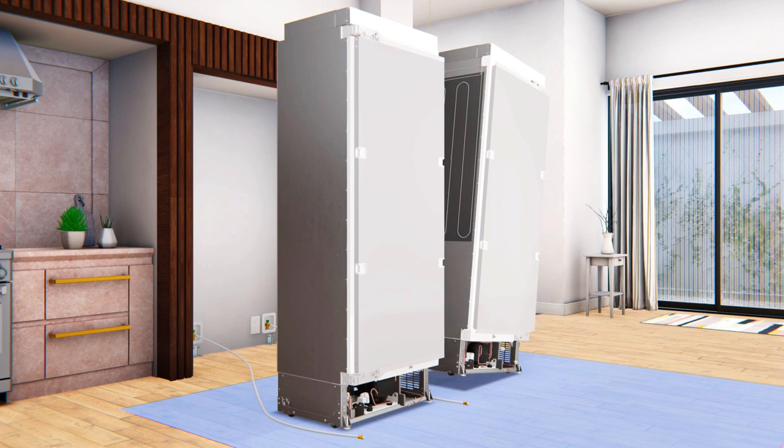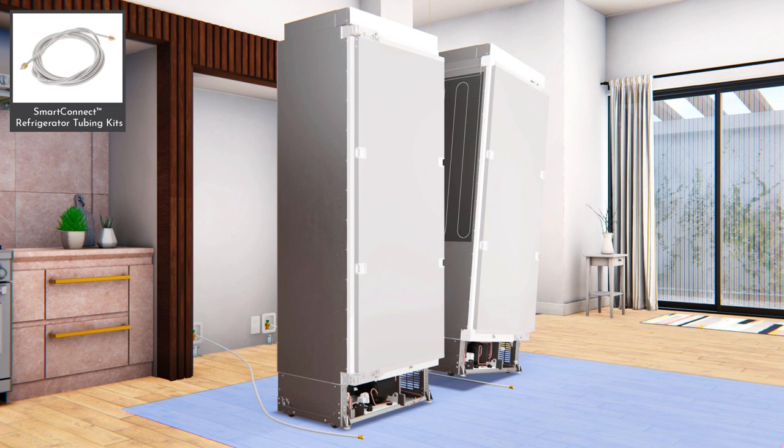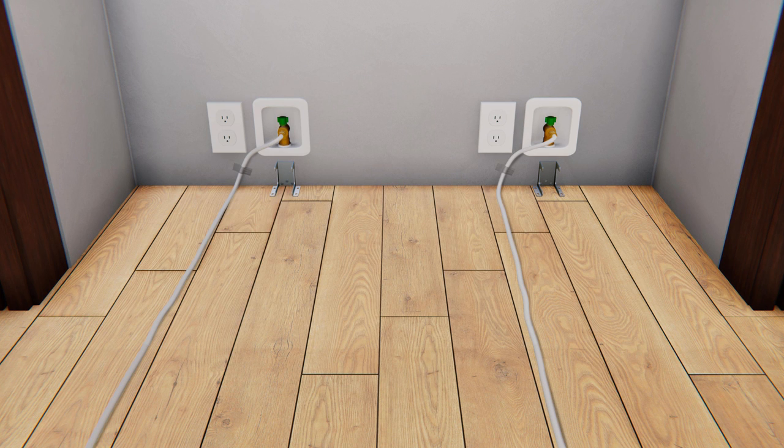Tip the unit gently on its side to route the water line underneath and to the front of the appliance. Only use GE Appliances approved tubing supplied in the Smart Connect refrigerator tubing kits or copper tubing. Tape the water line to the wall and floor approximately 3 inches to the left of the anti-tip bracket, applying tape about every 5 inches toward the front of the opening. Do not tape near the cabinet front in order to pull and keep the tubing hidden under the unit.